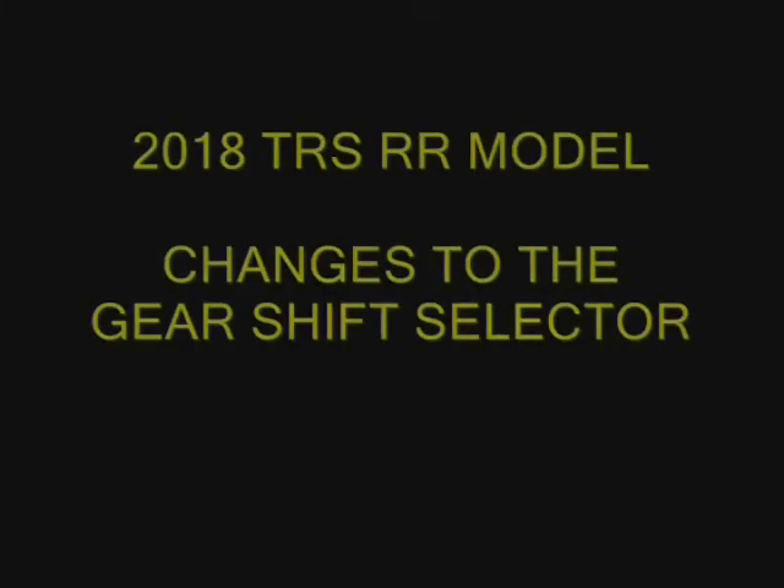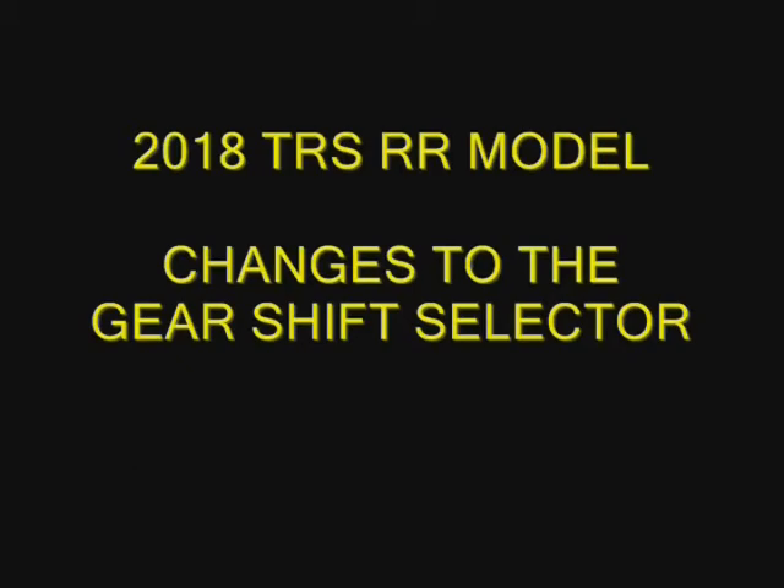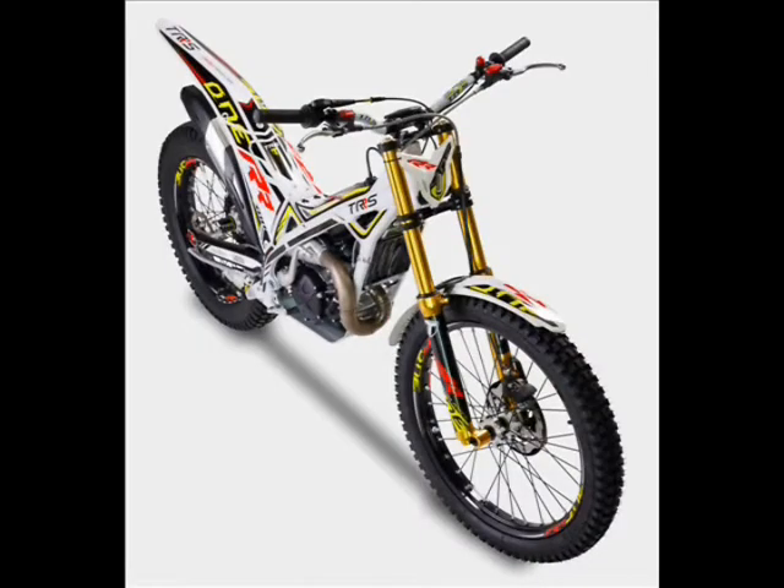Hello, this is Jim Snell in the United States of America. This short video covers some changes to the gear shift selector mechanism in the 2018 TRSRR model Raga replica.